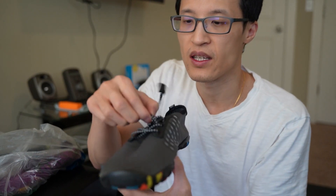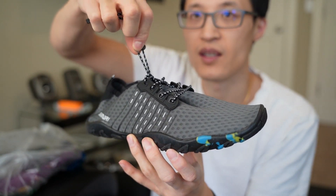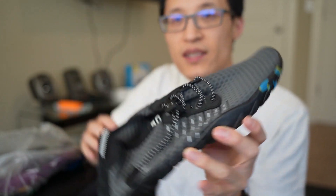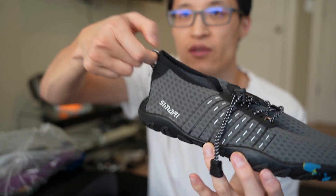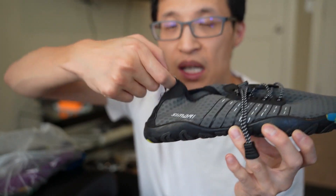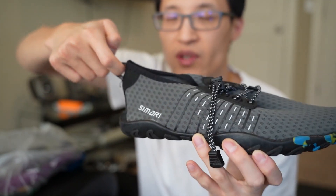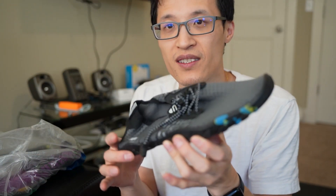The nice thing here is also the laces — you don't have to tie anything. It's just like a clip-lock: as you can see, you can pull it tight and then lock it in place, which is nice and convenient. You also have this pull tab to help you put on the shoe when you're struggling to get your foot in the back — just pull this back and get your foot in there. Thanks for watching, see you next time.